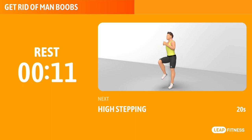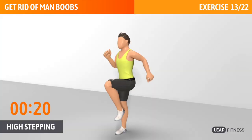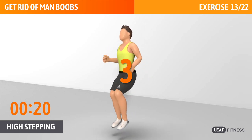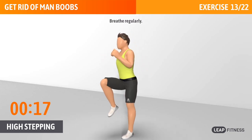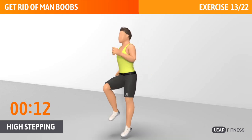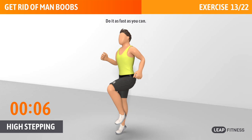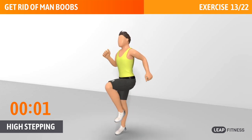Next exercise: high stepping. This cardio exercise can strengthen your heart and lungs. Breathe regularly. Keep your back straight. Half of the time, almost there. Do it as fast as you can.